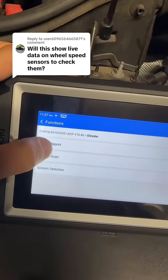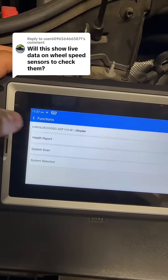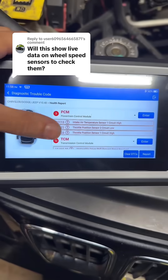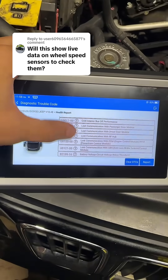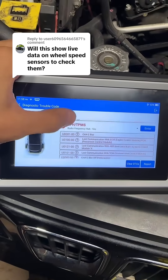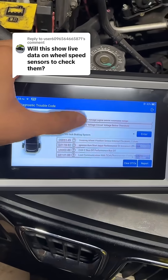We can hit OK, and you'll see we can actually generate a full health report, which is what we're going to do. We do get all of our systems — PCM, TCM, all of our codes, BCM as well. But we're able to go into our ABS system here.